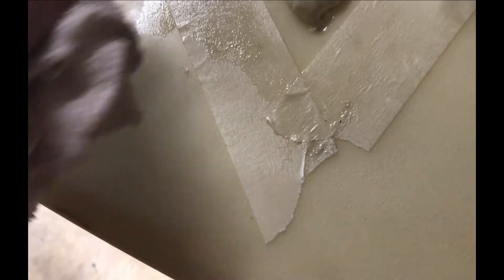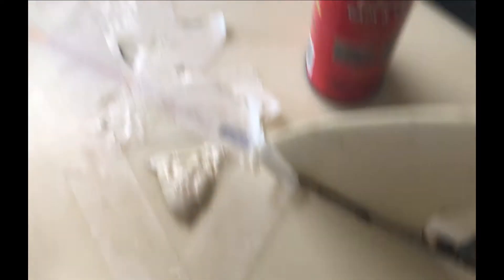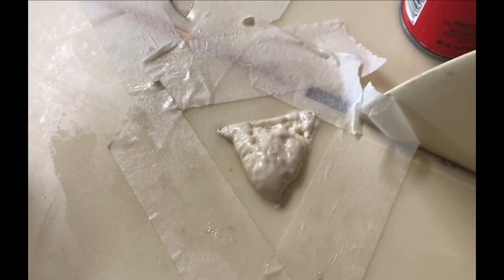Have some alcohol ready to wipe that stuff off, because it went everywhere. Just as a heads up — be aware. We'll shave that off in a little while.